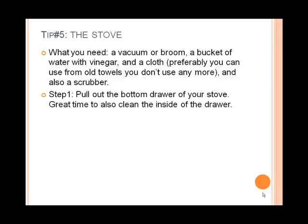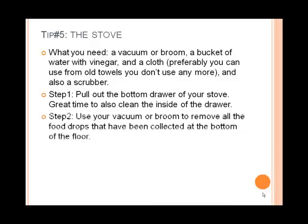The first step is to pull out the bottom drawer of your stove. It's also a great time to clean the inside of the drawer, so as you take it out you can wipe the inside of it. The second step is to use your vacuum or broom to remove all the food debris that has been collected at the bottom floor of the stove.